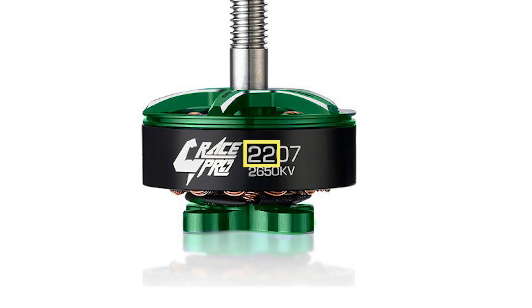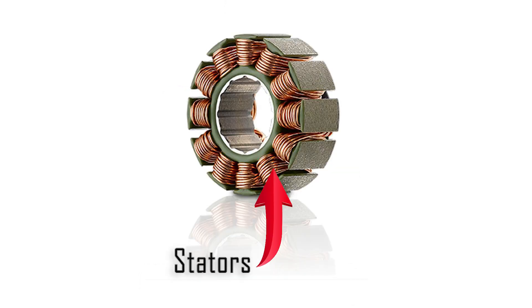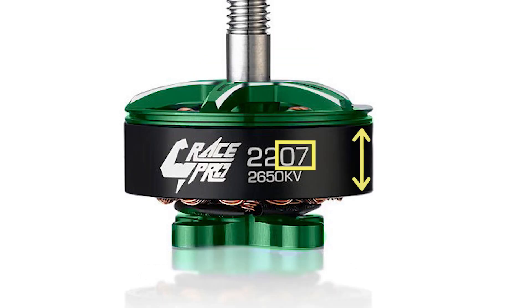The first two digits are the width of the motor in millimeters. This motor is 22 millimeters wide. The next two numbers are the motor height — more accurately, the height of the stators. This one is 7 millimeters.